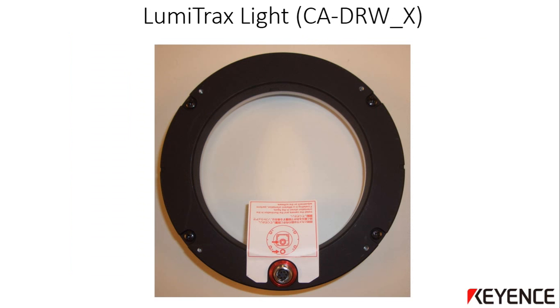This is what the new LumiTrax light looks like from the top. The actual size of the light purchased may vary. In this example, it is the CA-DRW10X light. It has an electrical connector with a sticker that illustrates how the light should be mounted according to the camera. This is very important if you are using LumiTrax processing. You can remove this sticker after reading the instructions. There is also a small instruction manual included with the light — please review that before connecting the light.